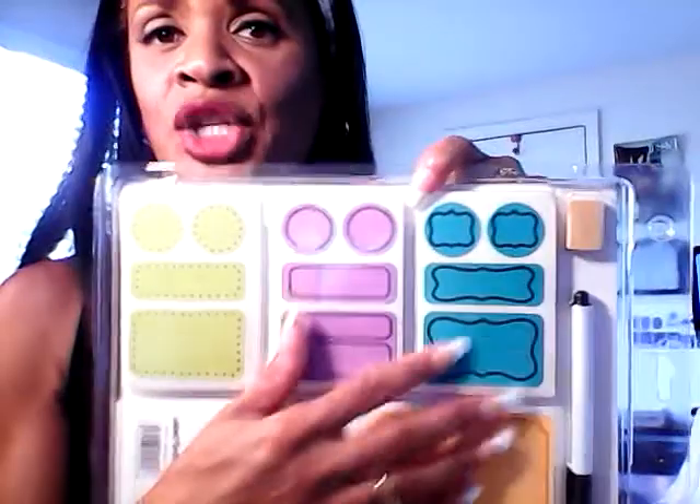I thought this was a great idea for putting on your dashboard. They're reusable — when they say reusable, it means you can write over it again with the eraser. It says permanent marker and Label Once eraser, so it's not repositionable, but still I think this is a great idea. I paid $4 for that.